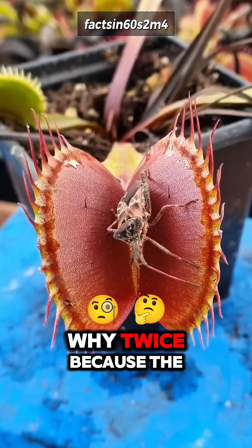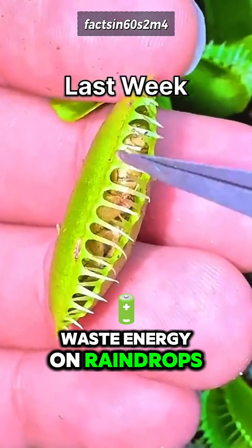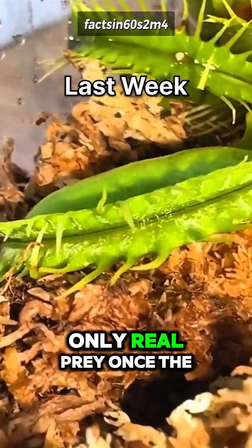Why twice? Because the Venus Flytrap is smart. It doesn't want to waste energy on raindrops or dust — only real prey.